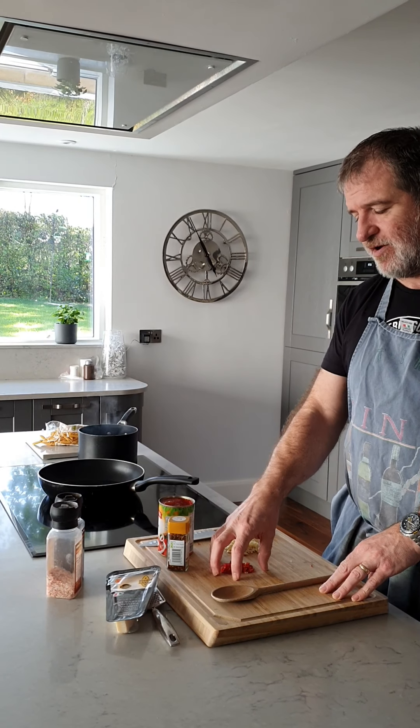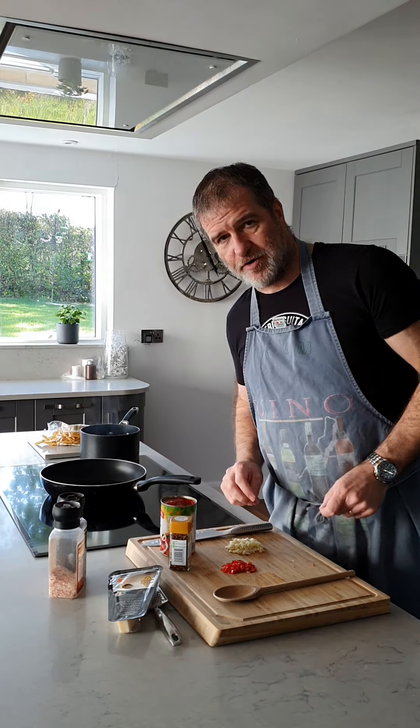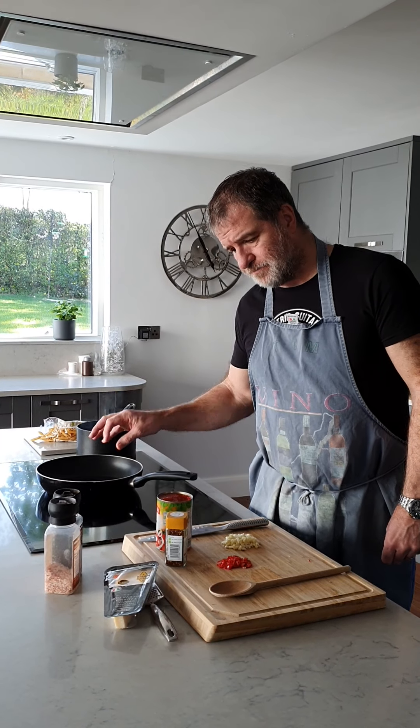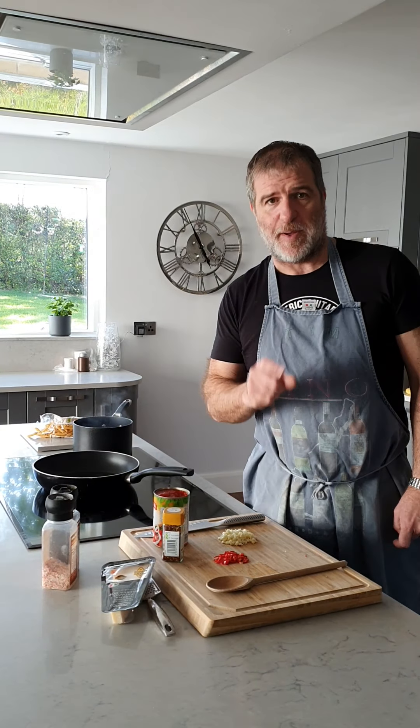I've got some fresh red chili for mine for decoration, a bit of extra flavour, a bit of extra heat, and parmesan to grate over. All we're going to do is sweat off the garlic and dried chilies.